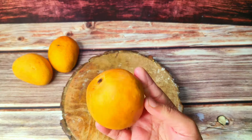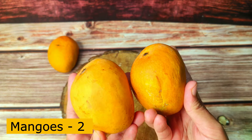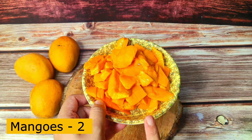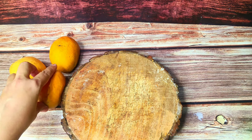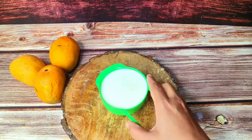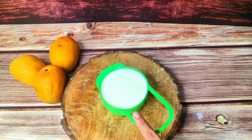For this recipe, I will use two mangoes which I have chopped into small chunks. You can use Alphonso or whatever mango variety you like in your city. For the liquid base, I have used one cup of full fat milk — completely chilled milk. I will tell you all the measurements, so watch the complete recipe.